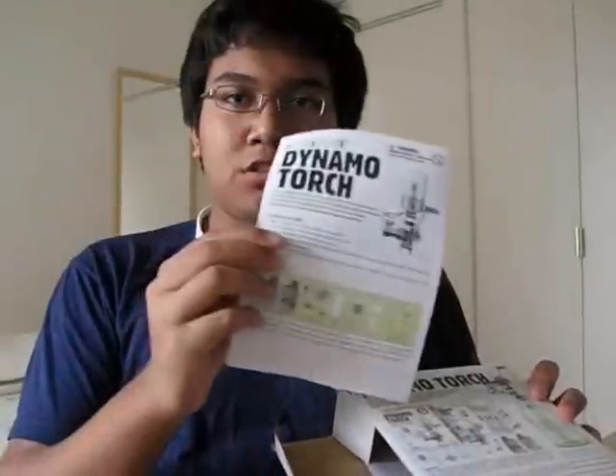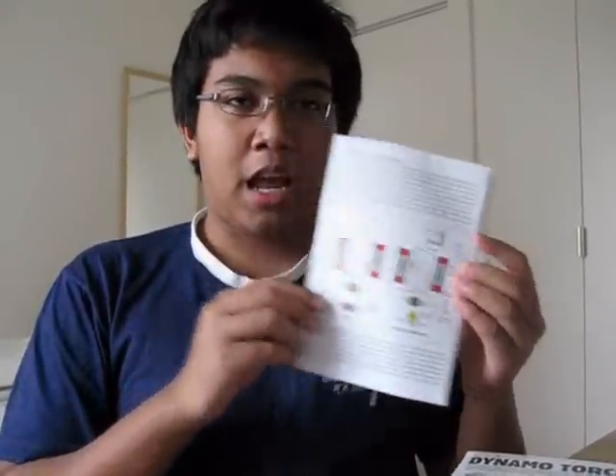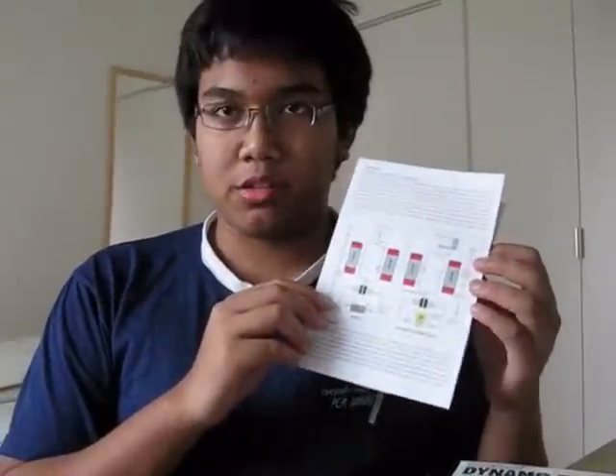Here we have the instruction sheet, and also the fun facts, which is good because you can learn how the dynamo works. There's also a brochure for other packages. And there's this document — I'm not sure what it is, but I think it's in Chinese.